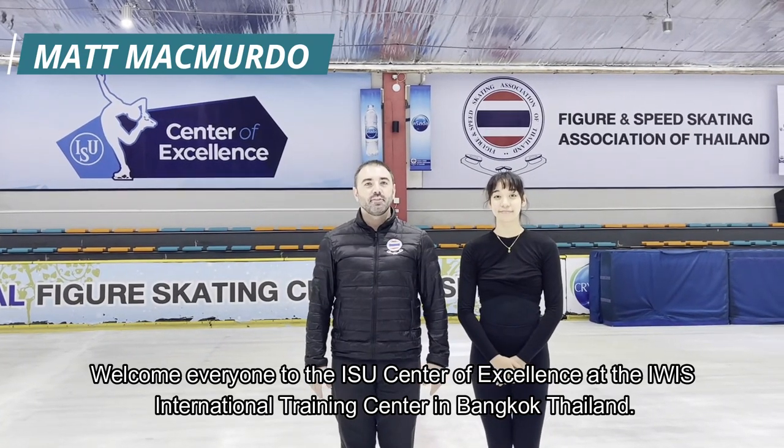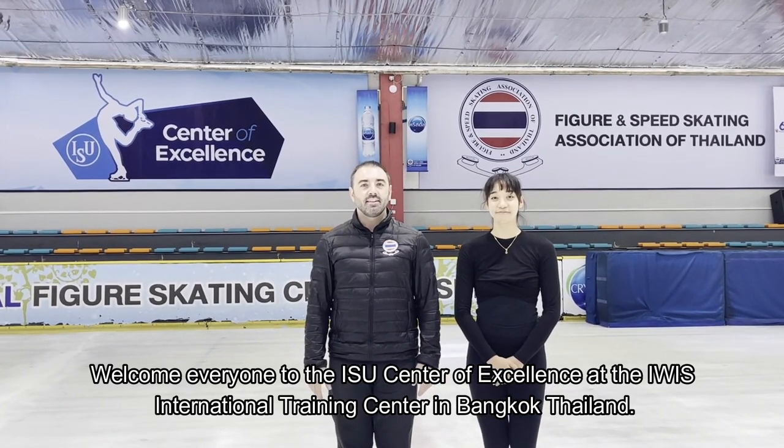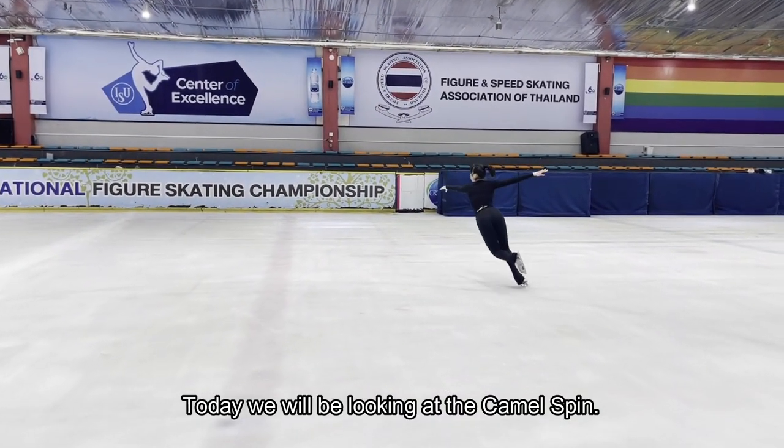Welcome everyone to the ISU Center of Excellence at the Iowa International Training Center in Bangkok, Thailand. Today we will be looking at the camel spin.